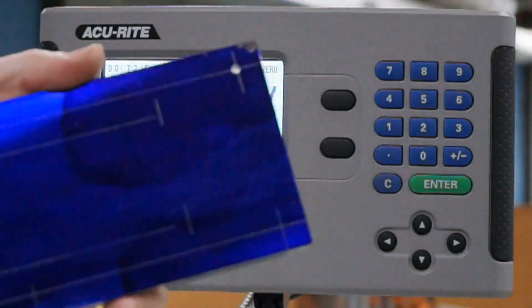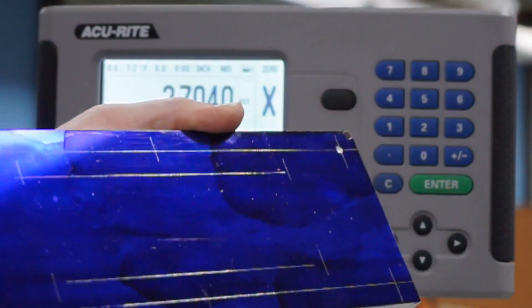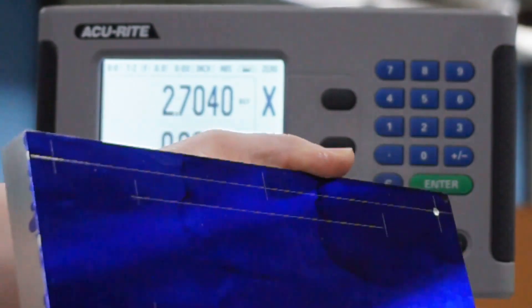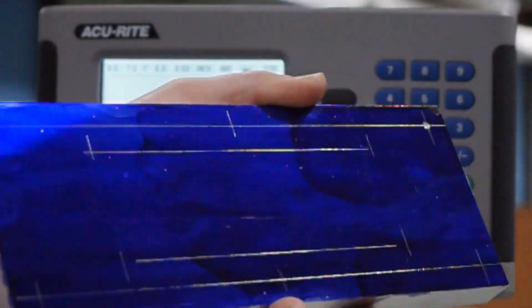I've used a Sharpie marker to draw on this corner, so I know that that's my zero, zero point for everything. You can also see I've scribed some lines that indicate where all of the centers of the holes are going to go.